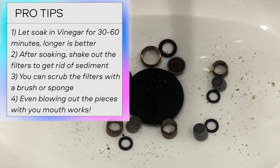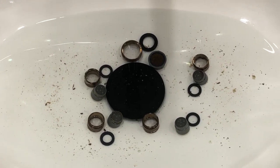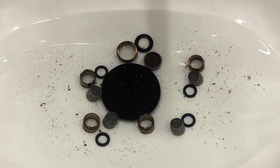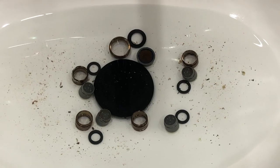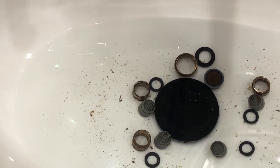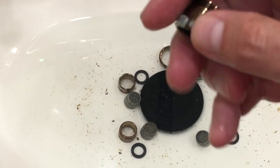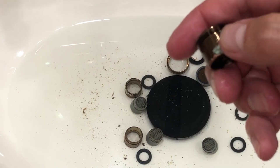Once they've sat for half an hour, go ahead and just tap them and a lot of the sediment just comes right off. After this process, go ahead and rinse them off pretty thoroughly. You'll see there's a lot less sediment and crud inside. You can even scrub them with a little brush or sponge to get calcified deposits off. I know some of these have like a salt material that ends up from hard water, and the vinegar should loosen that — that's the key here.